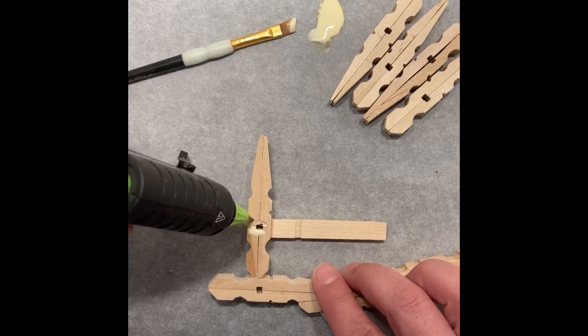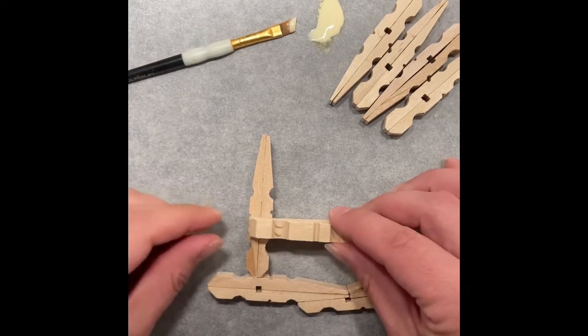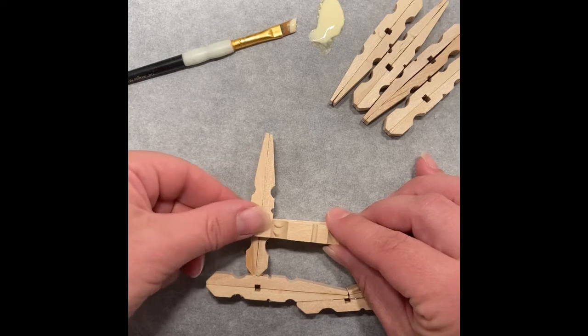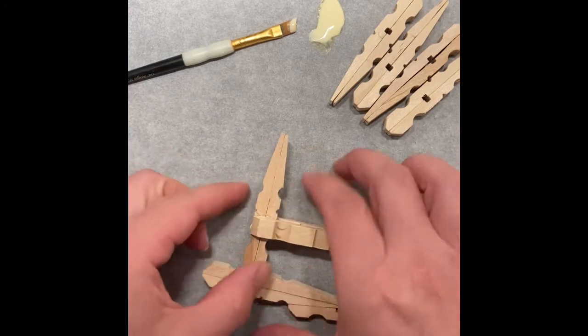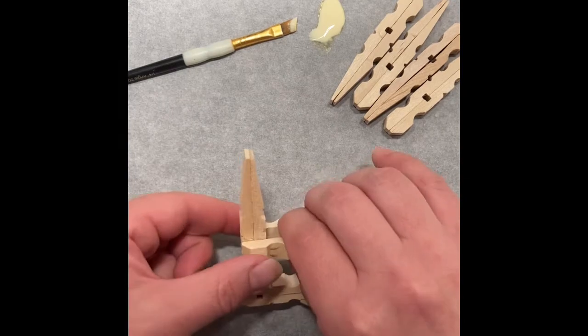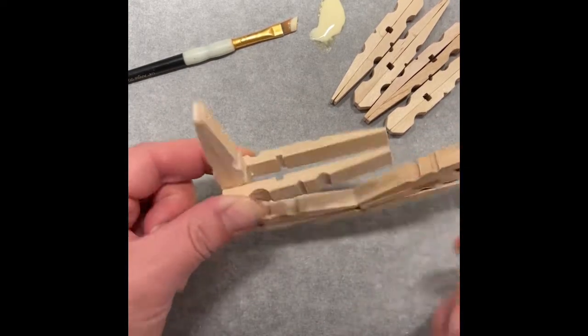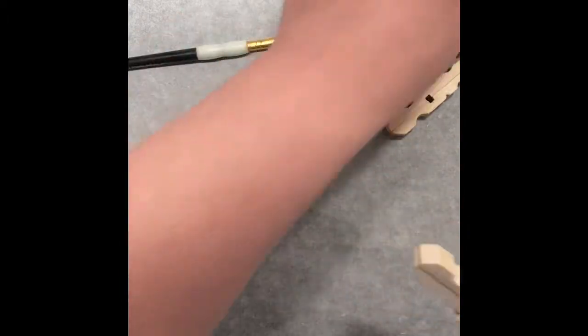I never thought talking to myself this much would be so intimidating, but being my first video, I don't have anybody who's a subscriber to talk to, so I'm basically talking to myself and feeling kind of silly. Here you can see there will be a little gap in between, which is good — you want that.